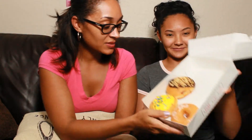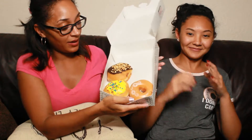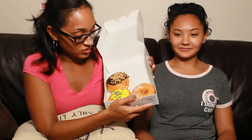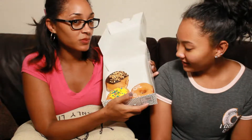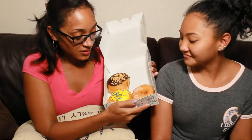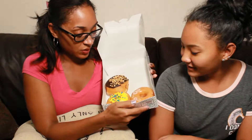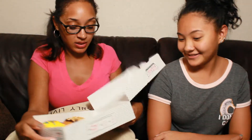So the Reese's Peanut Butter Cup donut — I'm not too excited about the way it looks. Maybe it's because the chocolate isn't covering the whole donut. Yeah, it does look sad. And so does the cake batter donut. So let's go ahead and try these and see.